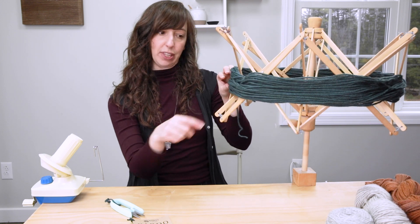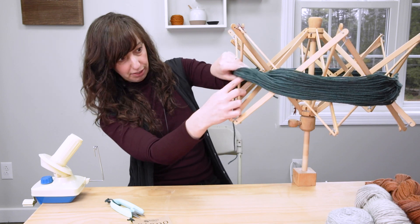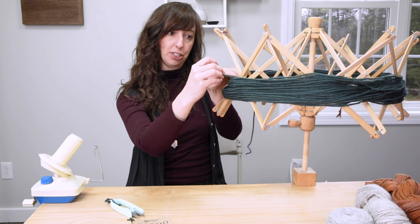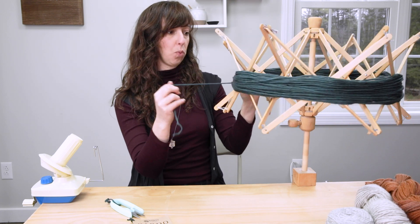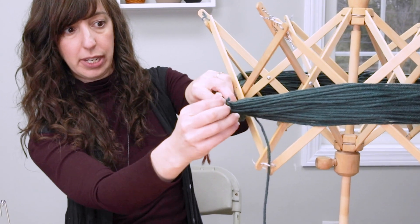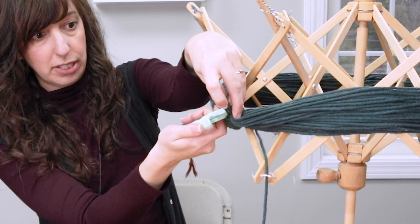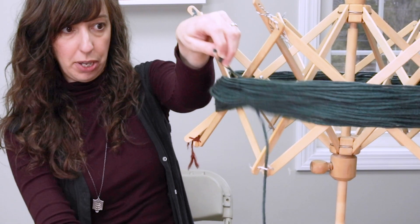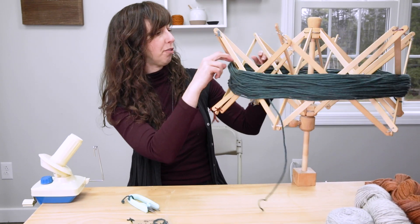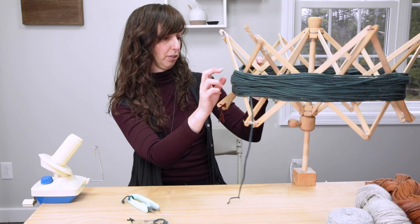One of those strands is always the beginning and end of the skein — you can see it's freed up right here, and underneath is the other end. I go around and just make sure it's not twisted and that all the strands seem to be going in the same direction, which they are. Then I'm going to take one of my free ends — this is where we attach it to the ball winder.